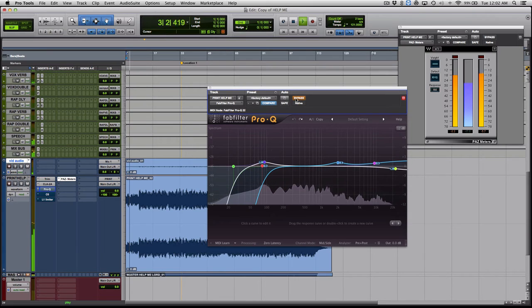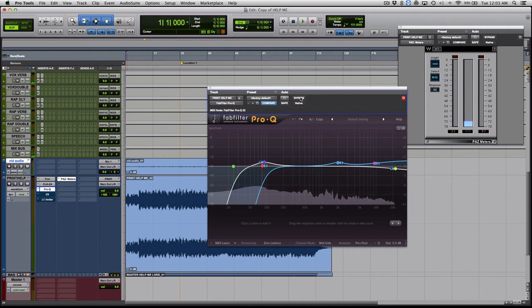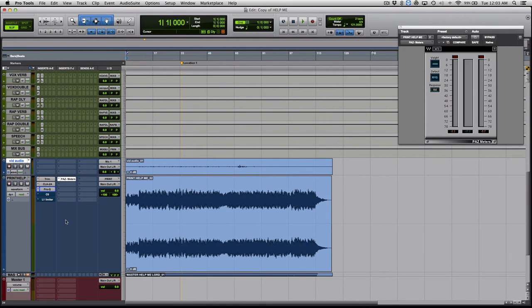[Post-EQ playback of full song section] Now I can hear everything in its own place. The kick has a bit more girth and power to it. So I'm going to move on to the next step.